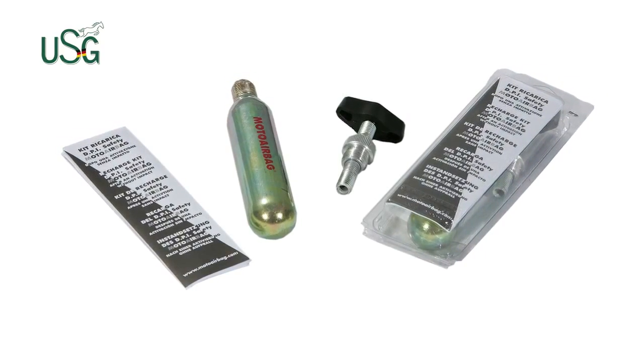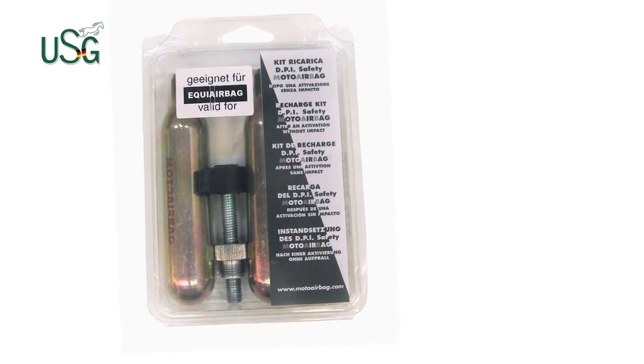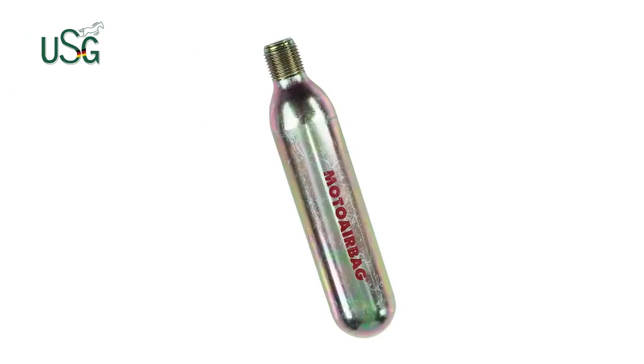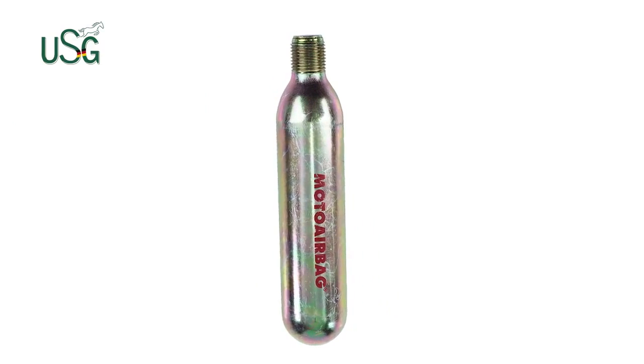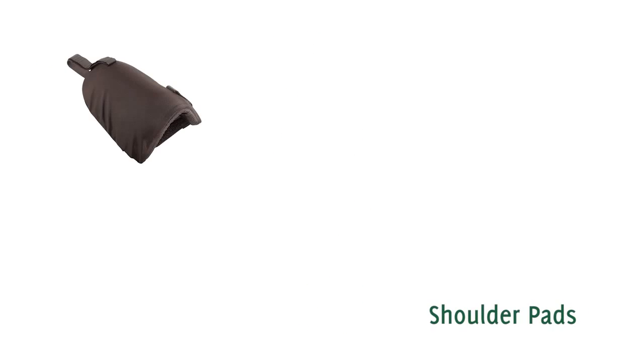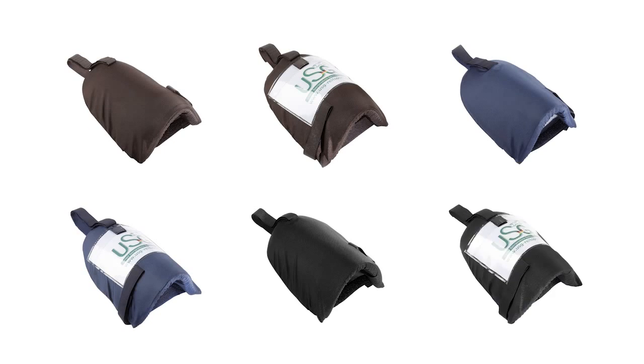You may choose between two different starter kits and also buy the carbon dioxide cartridge when necessary. The recharge tool is reusable and only needs to be purchased once. Our shoulder pads may be simply attached to our body protectors — Flexi or Flexi-Motion — by closing their tape closure around the protector's shoulder part.